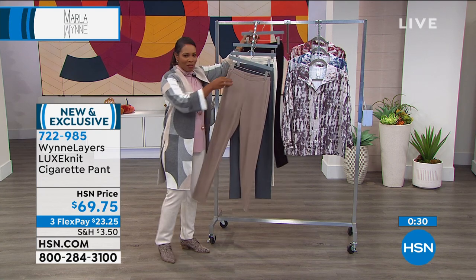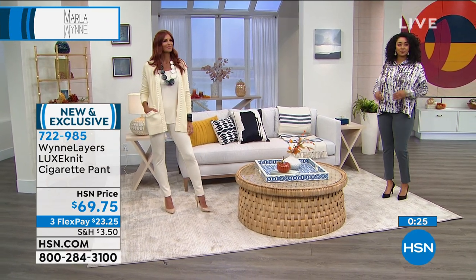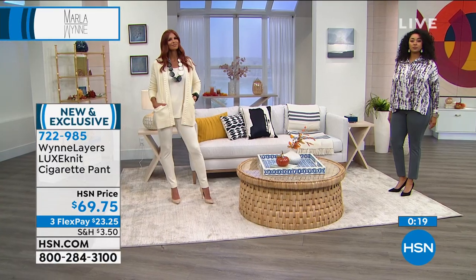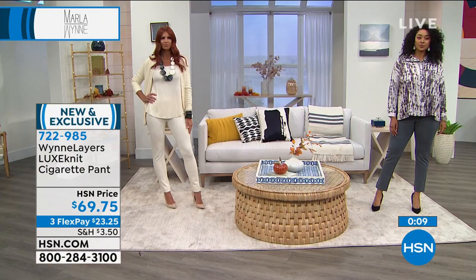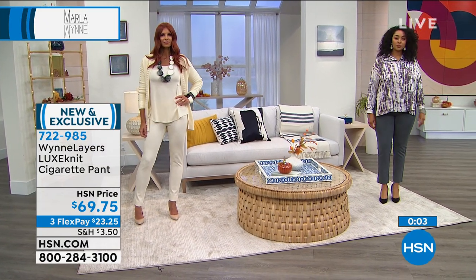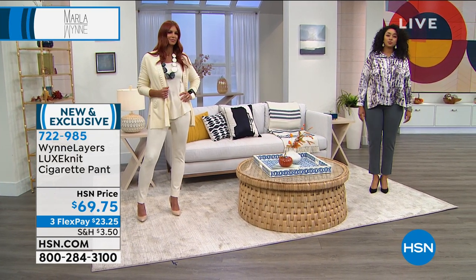Three flex of $23.25 to get these home. New and exclusive. 722-985 is the number, extra small to 3X. I predict everyone's going to get the winter white because Marla and Sonia are both wearing them and looking amazing — it is something different and a lot of fun. Go for it.